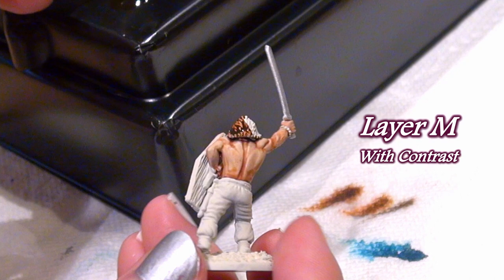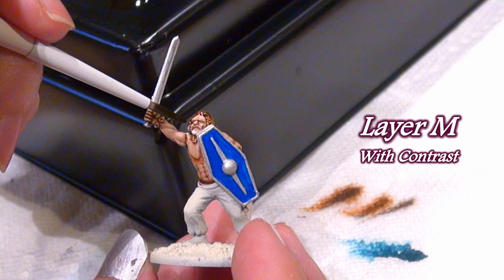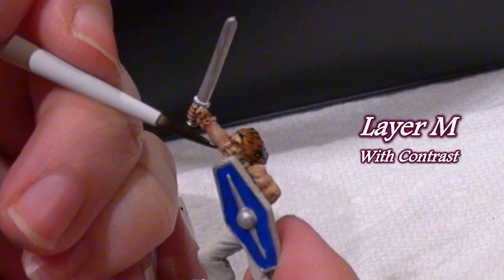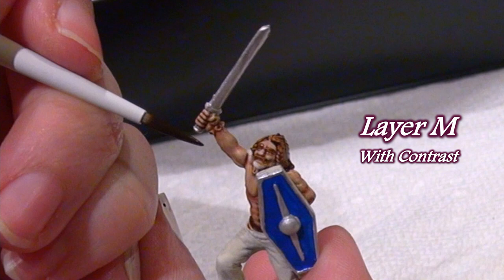I chose not to try out any eyes with this brush because I could tell it would simply not do the job as well as I'd like. Its range does not include insane detail work, but for highlighting and the larger of the small details, it works admirably.